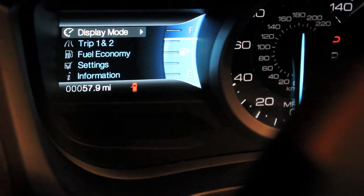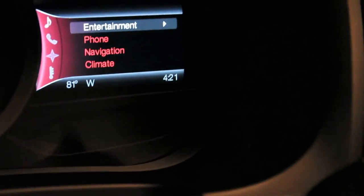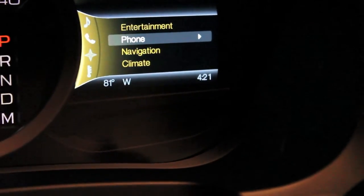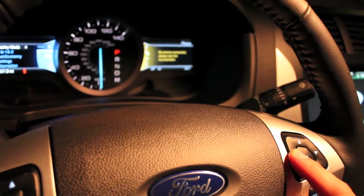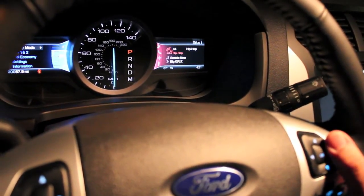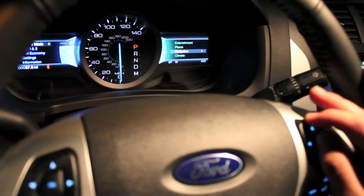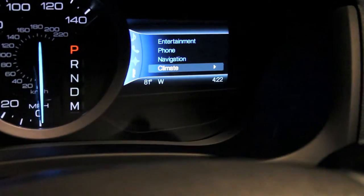On the right D-pad you have four main buttons: entertainment, phone, navigation, and climate. You can access these anytime while driving. If you have your phone connected you can make a phone call right from there. Entertainment takes you to any radio station you'd like, or your phone through Bluetooth, USB, and many other inputs. Navigation you can go right there, and climate controls the temperature of the car.